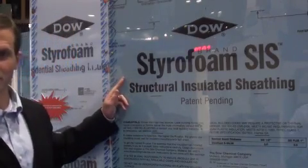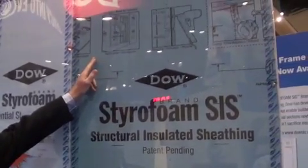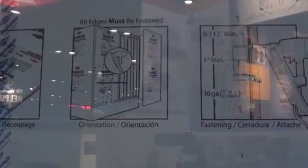As you can see on DAO Structural Insulated Sheathing, we actually have the instructions on the board, which allows you to see how to install the product. It has markings every 3 inches on the sides and, of course, every 16 inches.